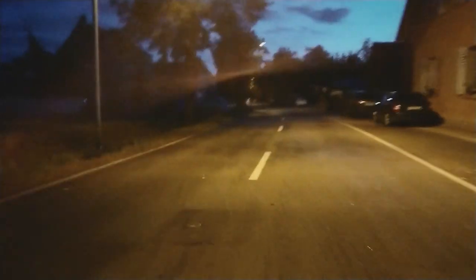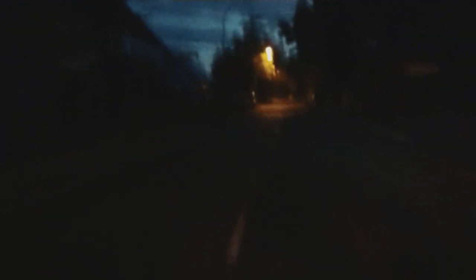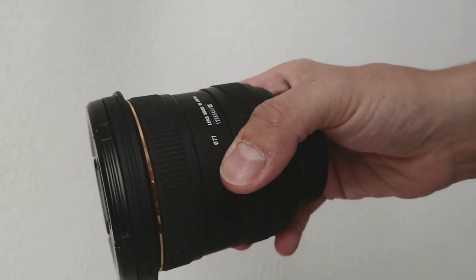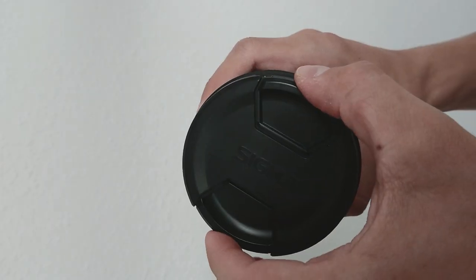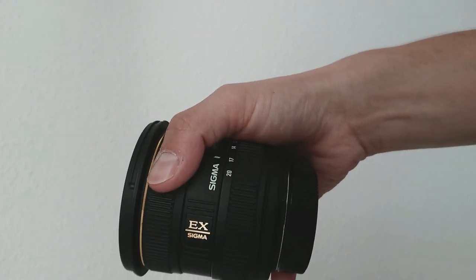Until I saw a good and long review about the Sigma 8-20mm f/4-5.6 and I decided to get one. I am really so happy with this lens. The 10 millimeter gives amazing photos with a focal length which is way different than the 18 millimeter.